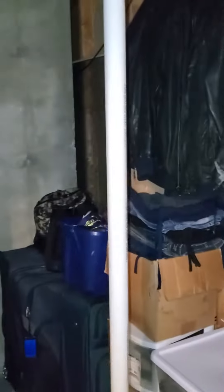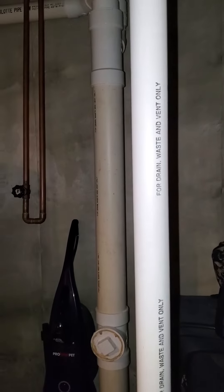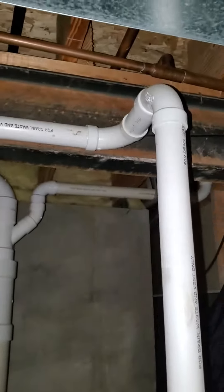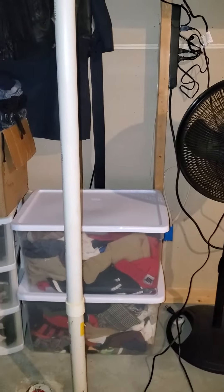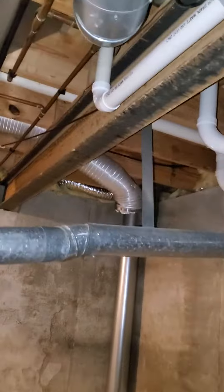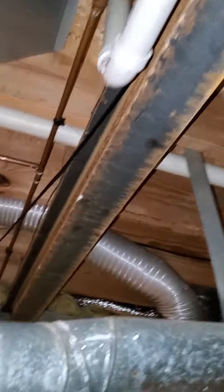We have a drain line here. What I want to do is 90 it towards the wall, put our trap, drain everything along the wall there, then tie back into the vent going up. We'll have to get into the wall upstairs to take out the trap in the wall and make just a straight through for the vent.